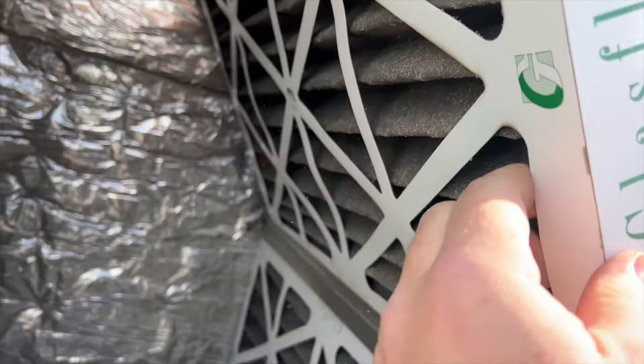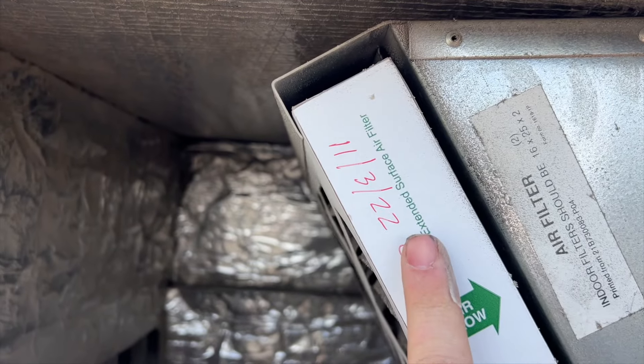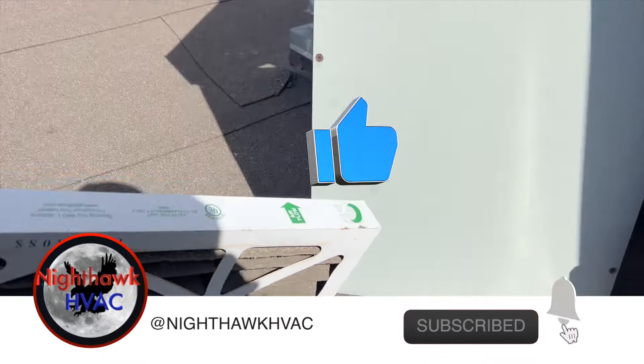The filters are blasted. Looks like they were last changed in November of 2022, so these definitely need to get changed. The size looks like 20x16x25, I believe.